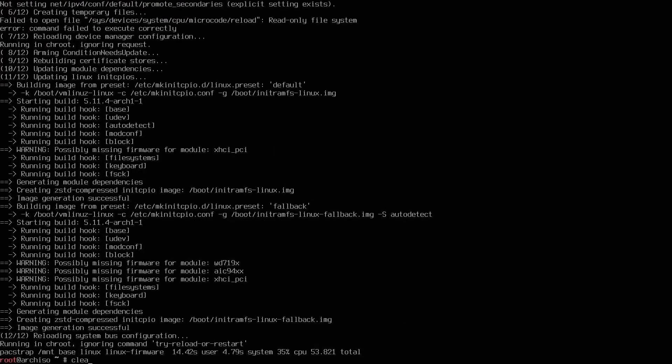We're dropped back into the console. I'll generate the UUID for the disk by typing 'genfstab -U /mnt' and redirect the output to '/mnt/etc/fstab.' Press enter — I won't get any confirmation, but you can check the /mnt/etc/fstab file with nano or vim to verify things went through properly with no errors.